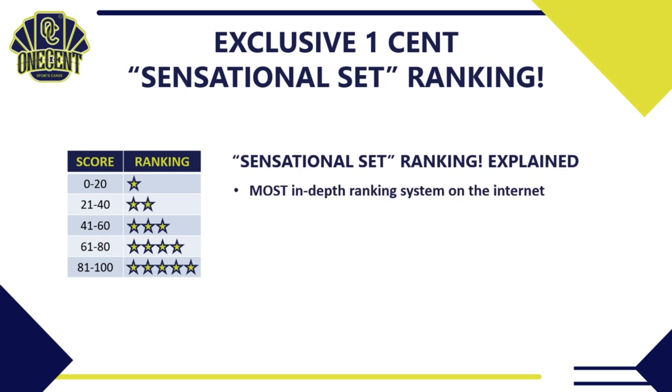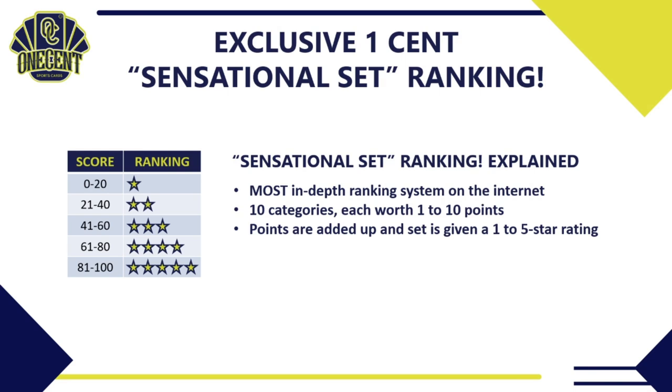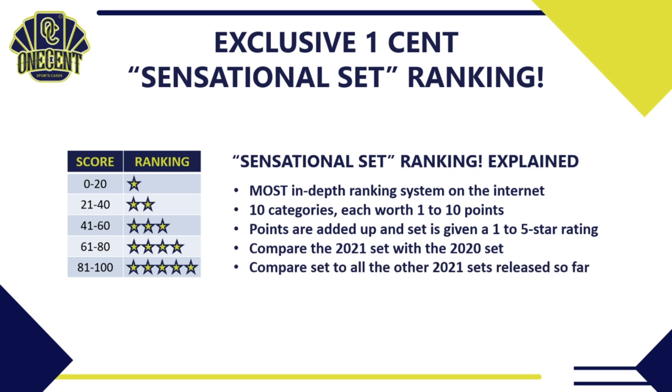Today is the day that 2021 Panini Select drops and we're trying to find out how good it really is. We use the exclusive One Cent Sensational Set Ranking System — the most in-depth ranking system you'll find on the internet. We take Panini Select, break it down into 10 different categories worth 1 to 10 points each, add up all the points, and use our system to determine if it's a 1 through 5 star set. We'll also compare it to the 2020 set and all other 2021 sets released so far.